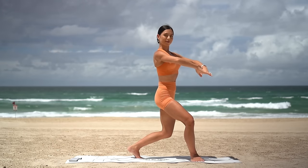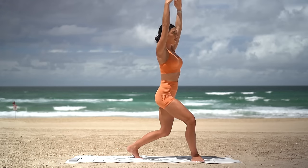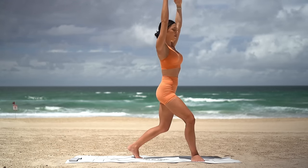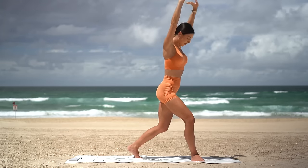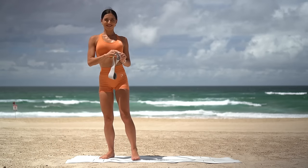Hold low in your curtsy. Reach your arms up — ten pulses, let's go. Down and down: eight, seven, six, five, four, three, two and one. Woo! Hopefully you felt that in your legs. Okay, let's work our glutes a bit more now.